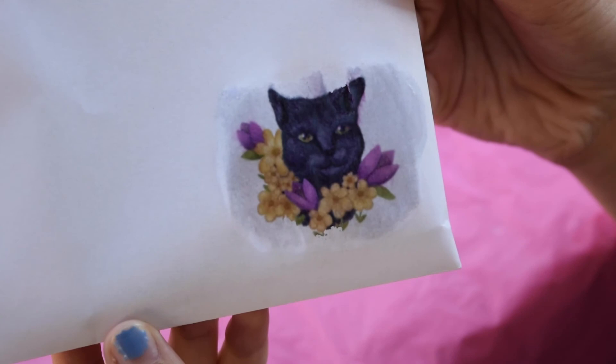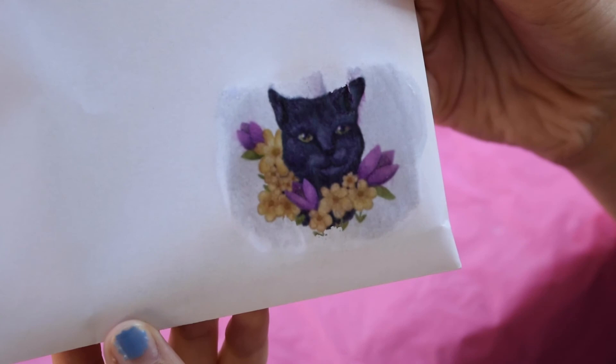And here's the finished product. This is going to dry for a few minutes and then it will be done. I'll see you next time — thank you very much.